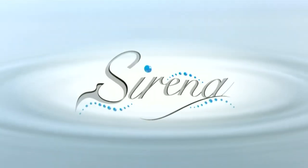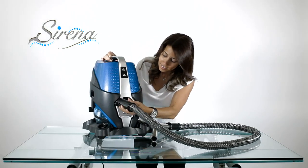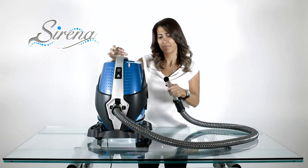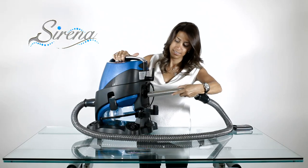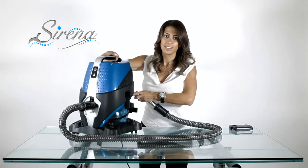To dry the wet hose, attach the hose to the intake. Remove the HEPA cover, insert the wand, and turn the Serena on for as long as required.